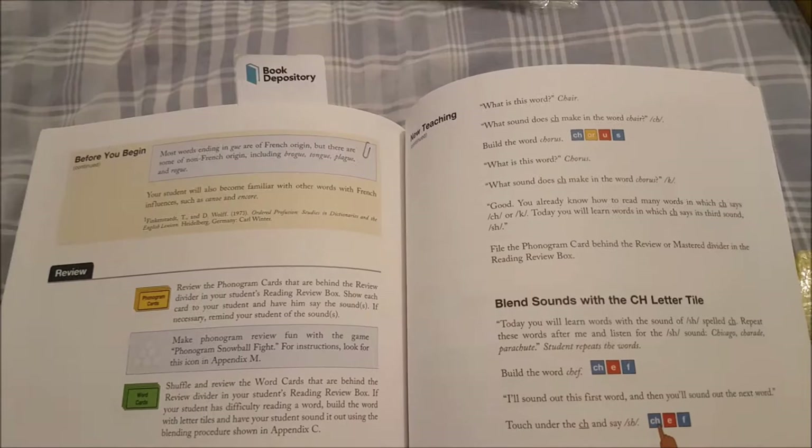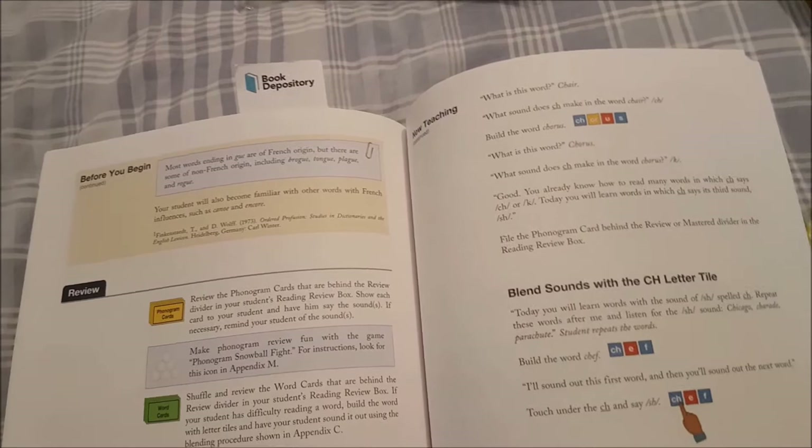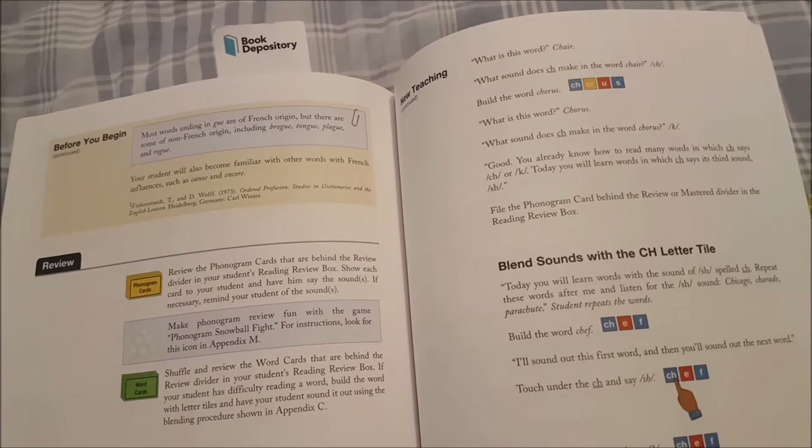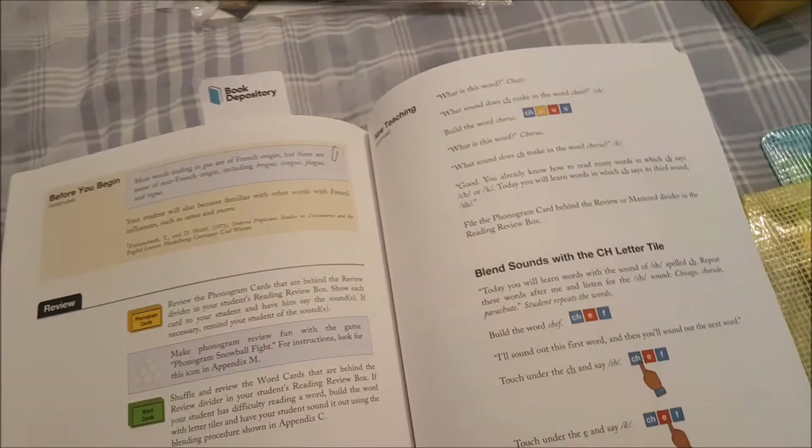Although we did have all the magnetic letters, I preferred the tiles. However, I know a few complaints are that they're small and easy to drop, or if you've got young children they might wander off with them. So they introduced an app which I absolutely love, and once the app came out we did switch to that because I found it much more accessible.